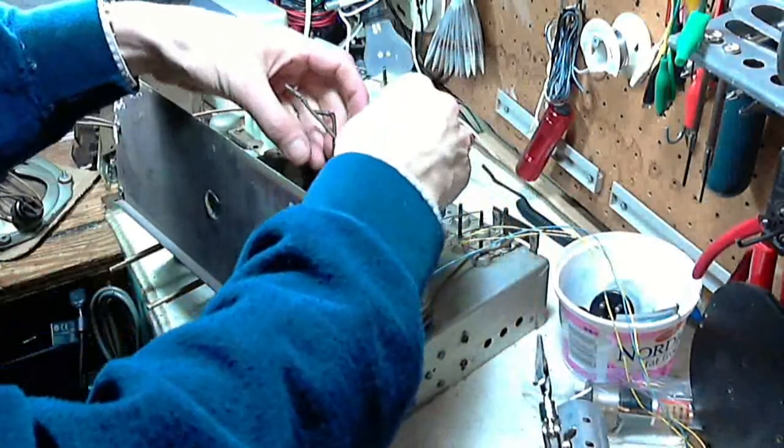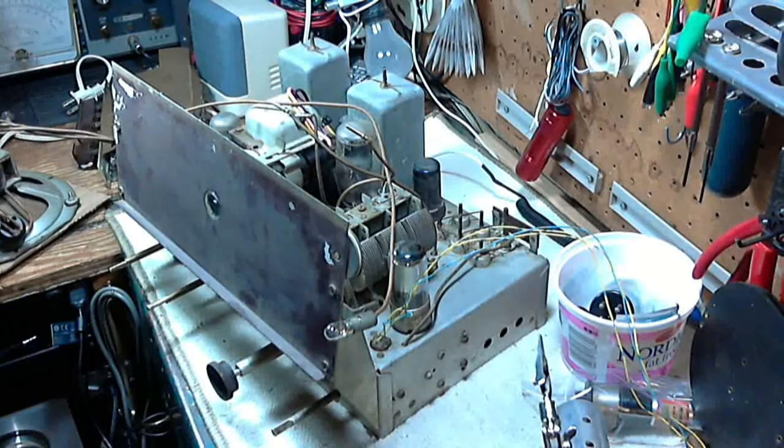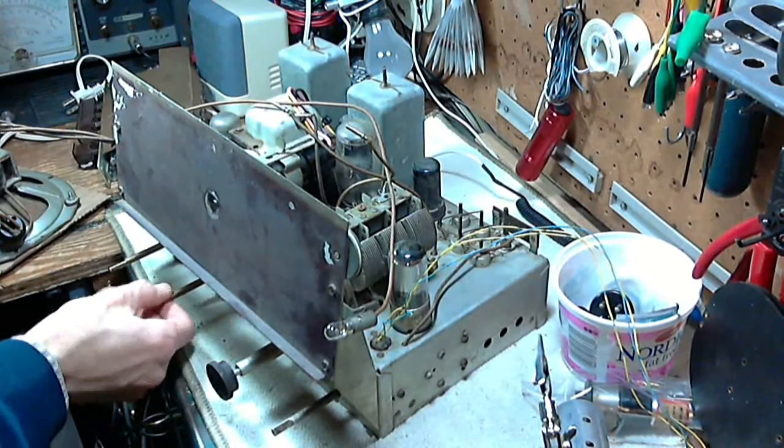We don't need to connect these wires here to make it work. We have the push buttons in. We have the speaker in. Everything looks good. There we go.